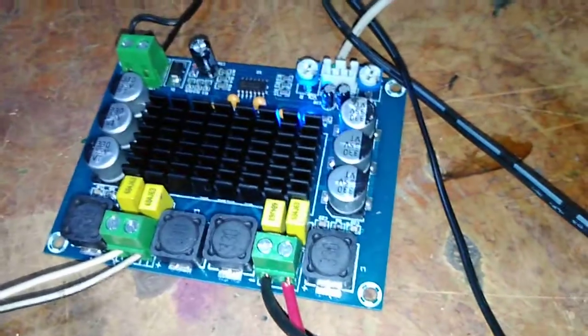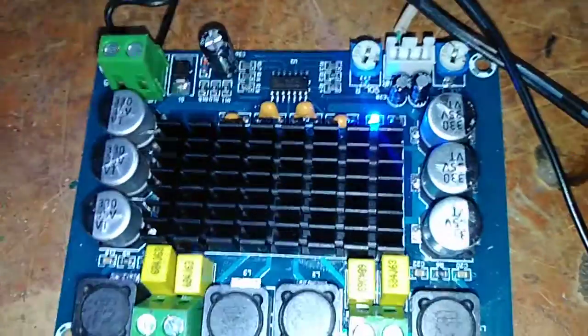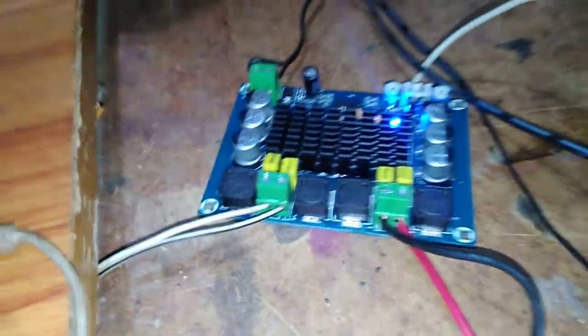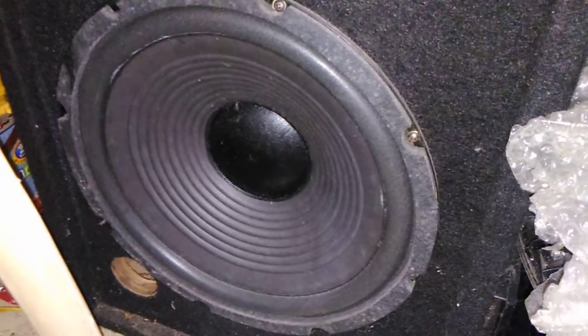Please comment on this video. This is the Super Amplifier. Bye.